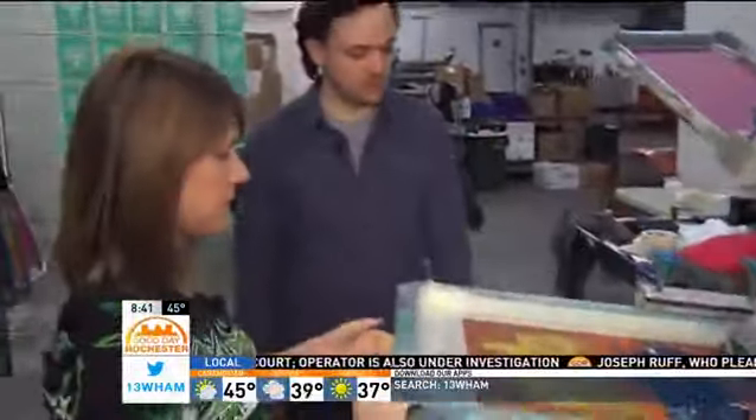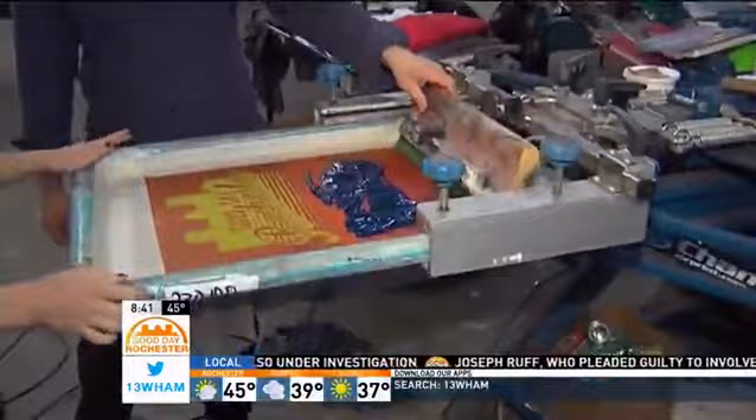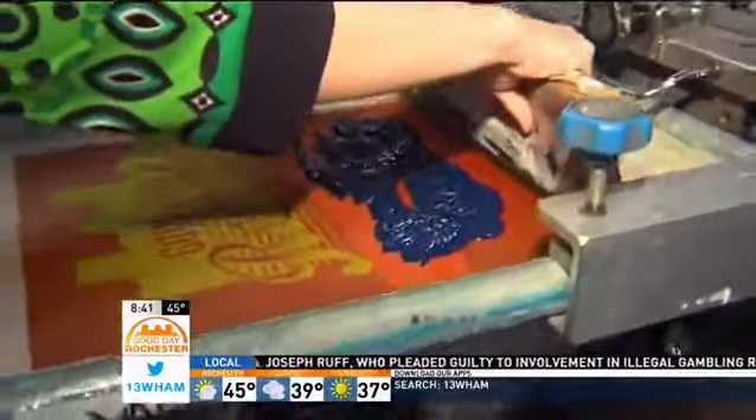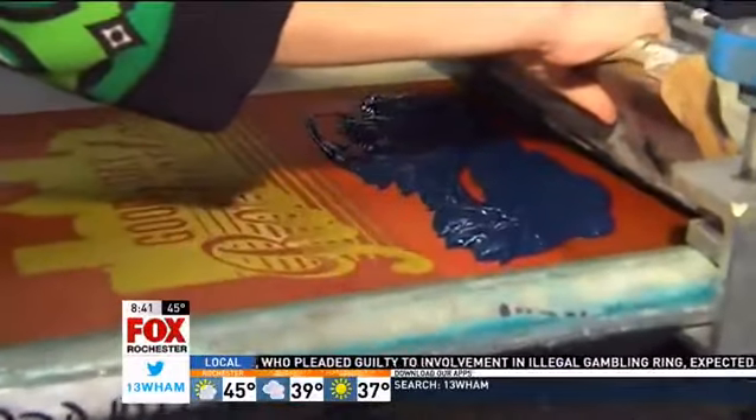Just pull it on down. You're going to reach out here, grab this squeegee with both hands, and you're going to want to drag it towards you and through the ink while pressing down.